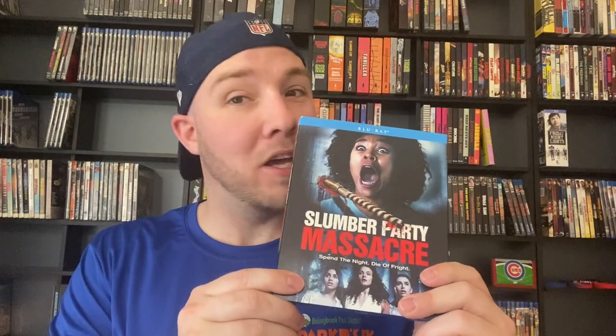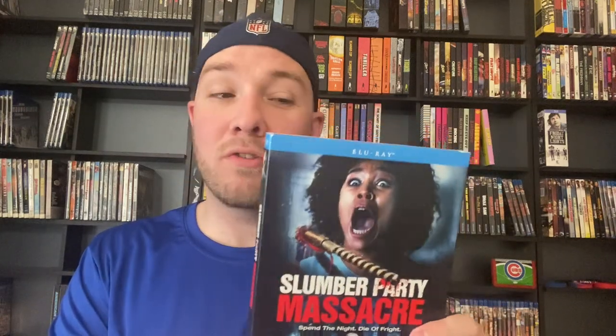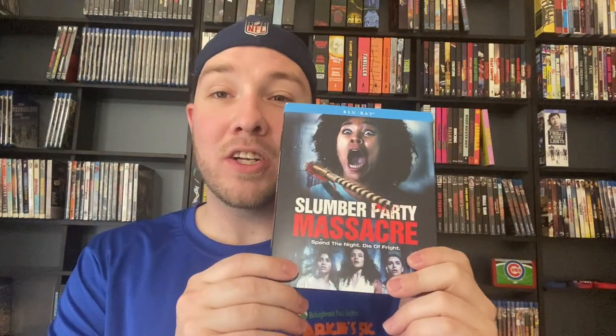Slumber Party Massacre — I don't like this remake at all. I think this is trash. Some people love this remake, some people think it's super unique and original — not for me, it's trash. I couldn't stand it.